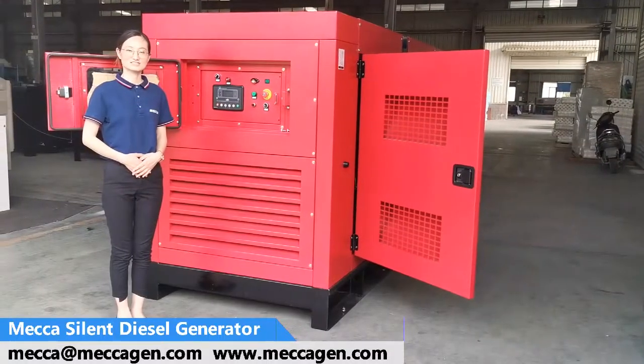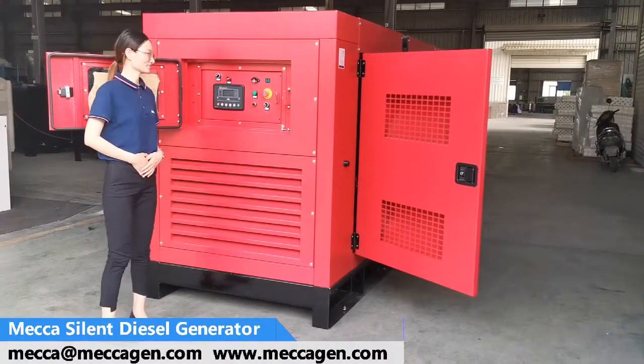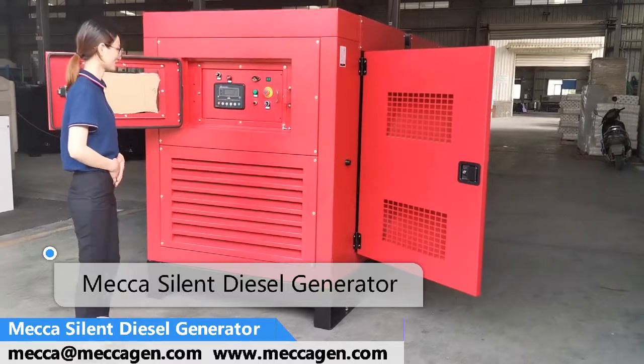Hello, this is JJ from Mechapower. Today we are going to introduce the silent laser generator from Mechapower.